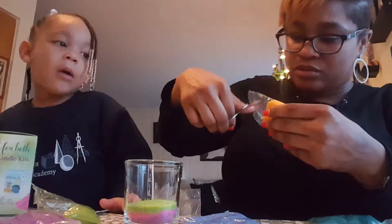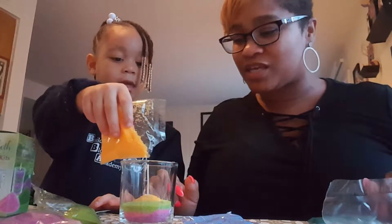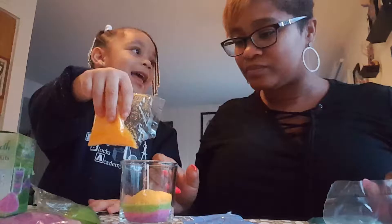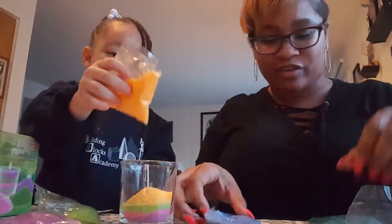I have my own kit that I have not touched yet. It was actually going to be a Christmas gift to someone, but Carson and I love so much to do little things like this that we decided to open it up. She has blue, orange, and red, and green.